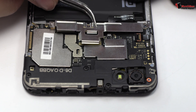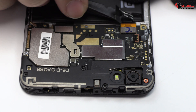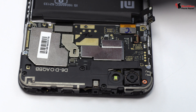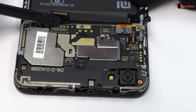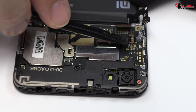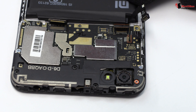Now let's remove the metal bracket. To continue with the disassembly process, first of all we have to remove the battery flex. Here we have the motherboard flex cable. Now we remove the screen connector. Here we have the power and volume control flex.